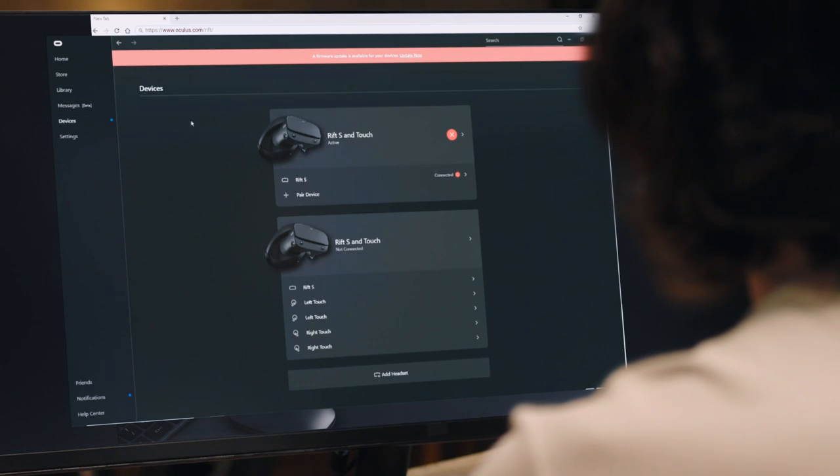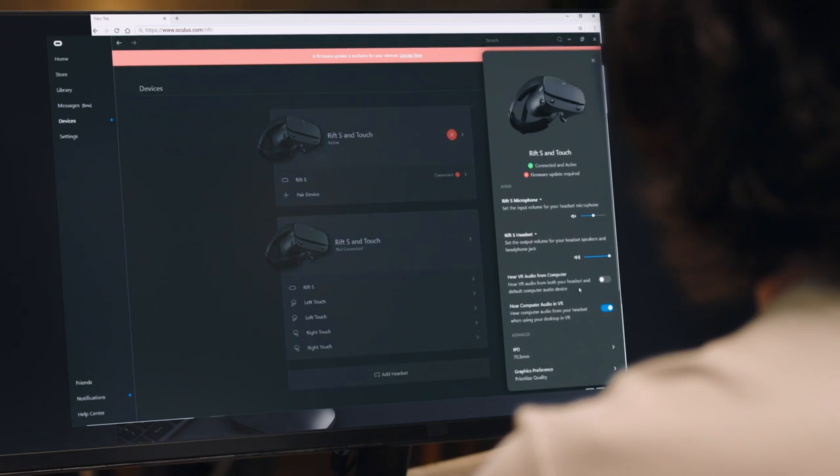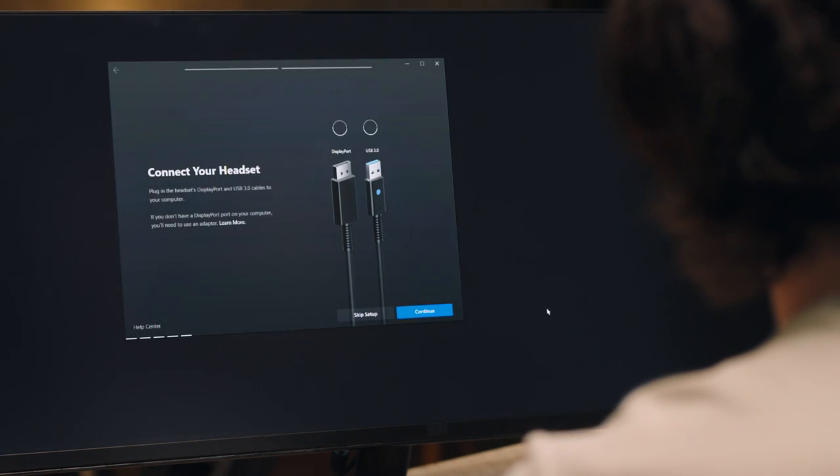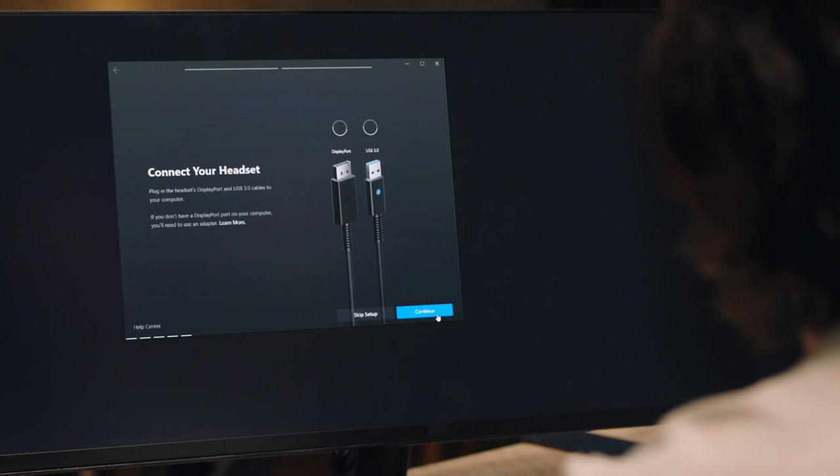If you've previously set up an Oculus Rift, select Devices in the left menu, click Configure Rift S, and then select Full Setup to begin the Rift S setup. Next, select the Rift S headset.